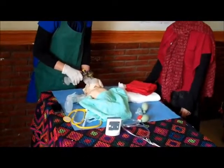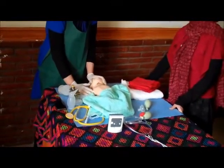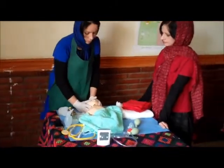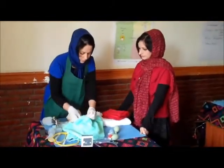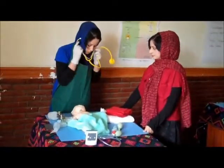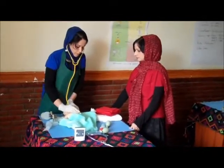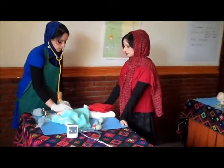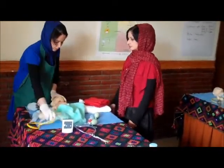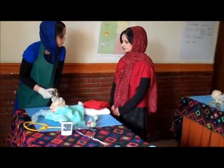When the baby is still not breathing normally, we should call for the pediatrician. We can also check the baby's cord pulsation and use the stethoscope. The heart rate should be about 100. We can try ventilation again or provide oxygen.